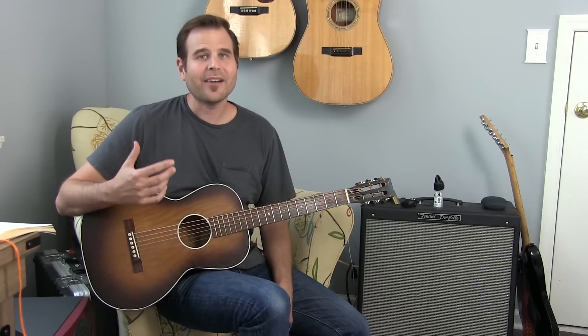In this lesson, we're going to have a look at a cool swampy slide groove in open D tuning. There's quite a lot to cover here, so we're just going to dive right into it. I'll come back and we'll start talking about it right after you hear the piece. This is where we're going.